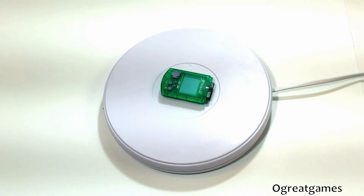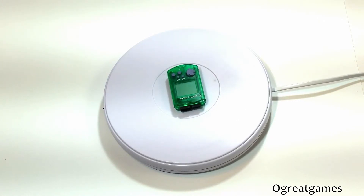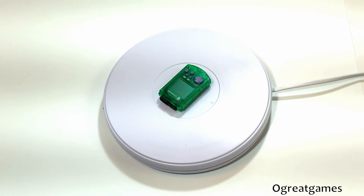Sega Dreamcast VMU, virtual memory unit, main color green. This is an authentic Sega Dreamcast VMU, which means virtual memory unit. It is used as the primary memory device.